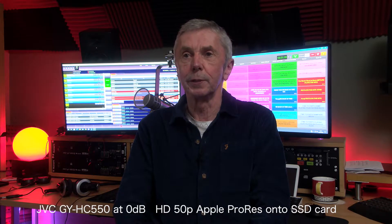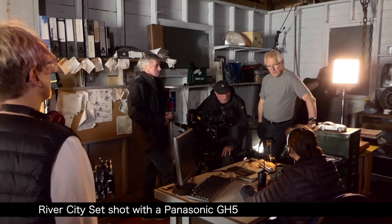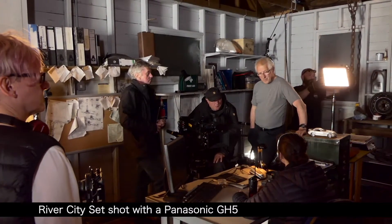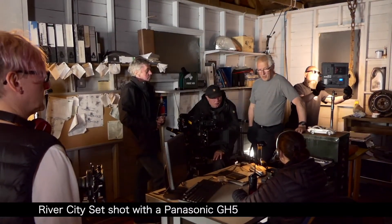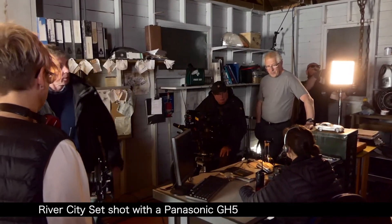I'm one of a few DOPs down there. And that's something that has developed my television career — going from operating a camera, which I still do, into lighting, which was something I hadn't really done up until maybe 10 or 12 years ago. But I'm now enjoying it. It's another string to my bow, if you like, and it's good fun.